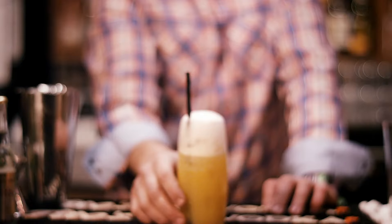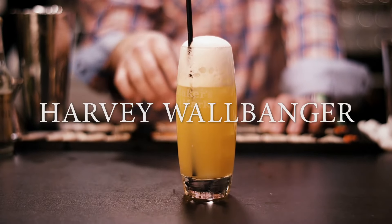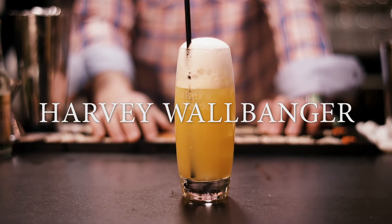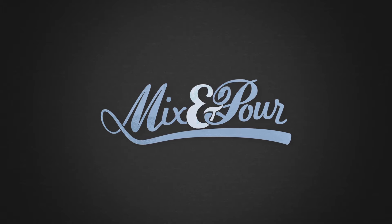And this is your Harvey Wallbanger. I'm gonna give this a nice try.